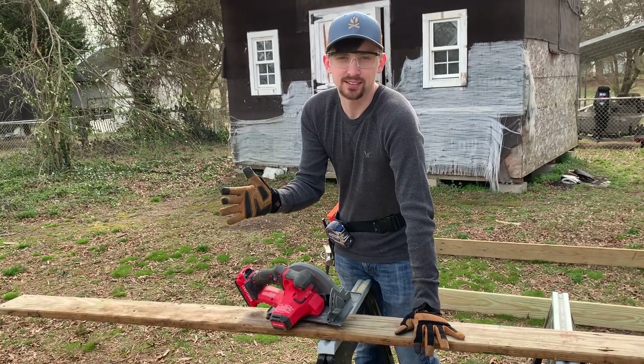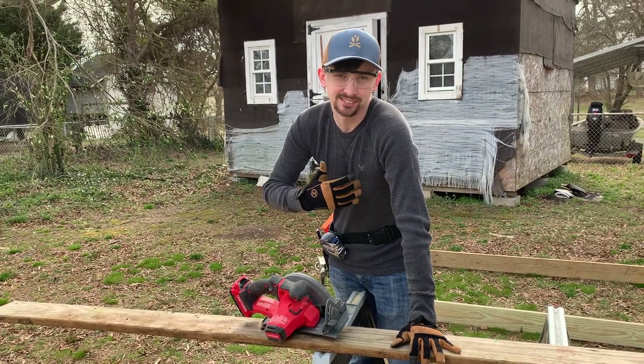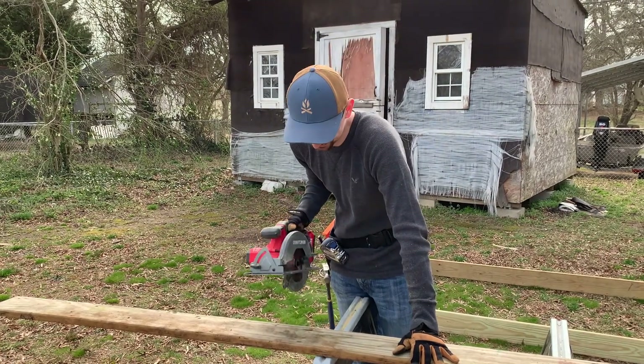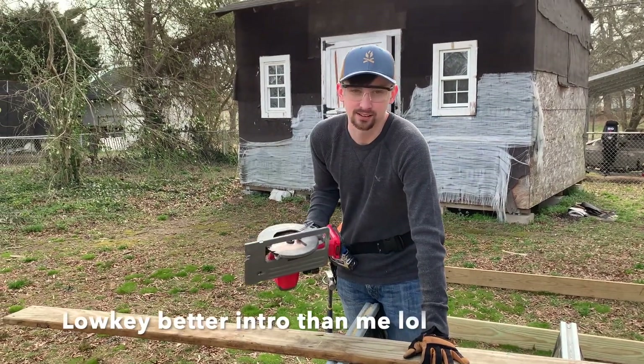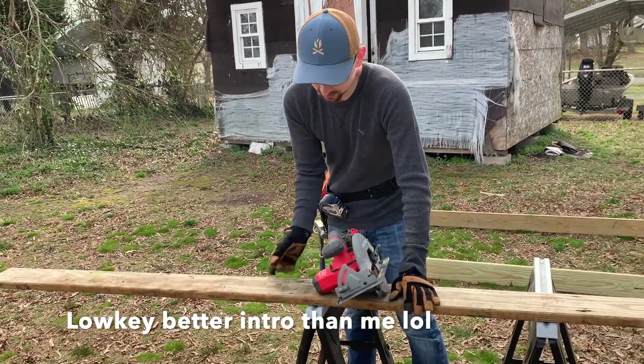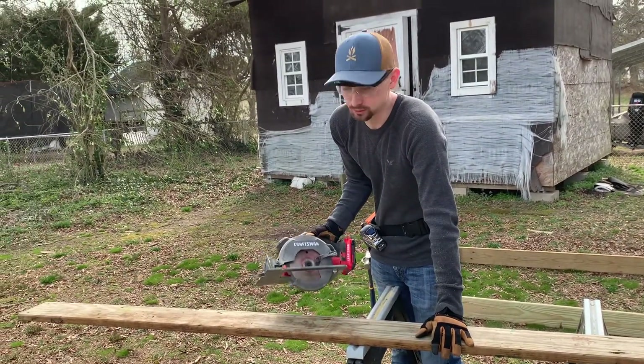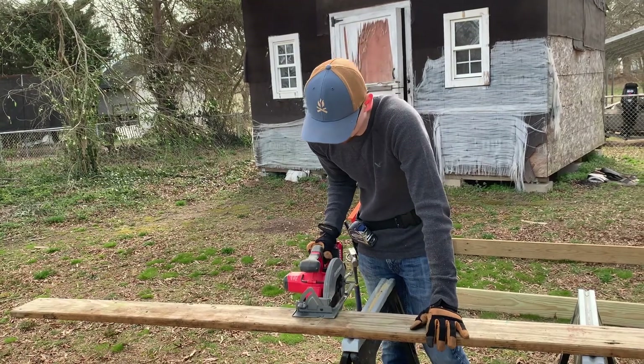Hey all you flower guys and gals, this is Connor - we're gonna be doing some cutting today. We're gonna show you how to cut wood: you just gotta have two years of experience and new tools, and then you just cut. That's all you do.